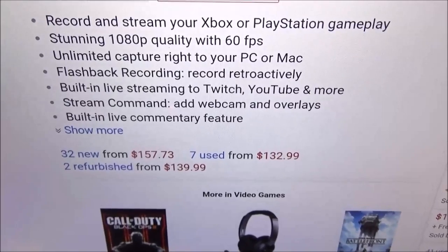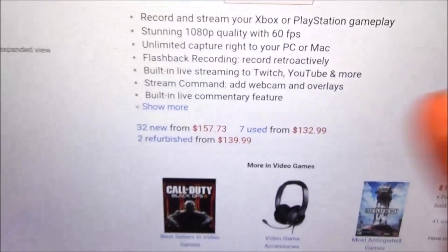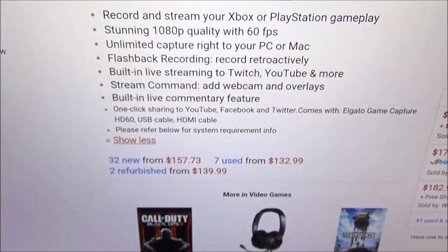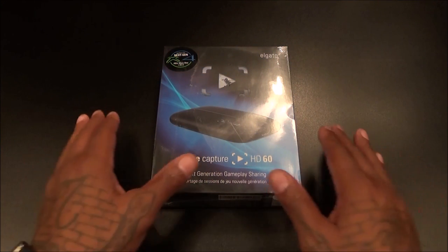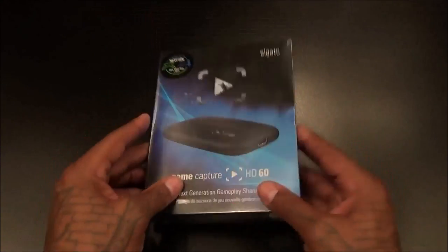Stream Command lets you add webcams or overlays, and there's a built-in live commentary feature. The main upgrades from the original are that you can now stream directly to Twitch or YouTube, and this records at 1080p 60 frames per second.